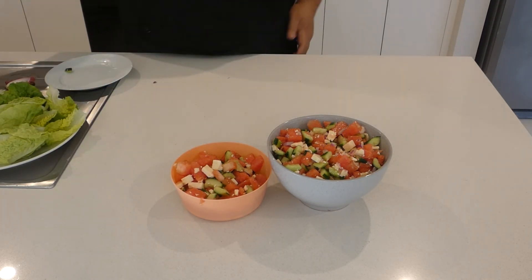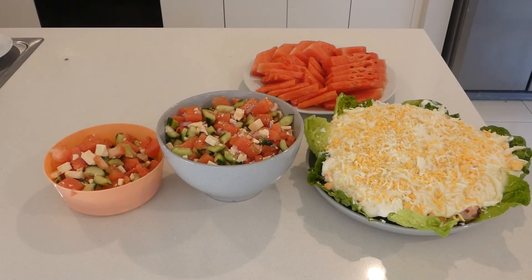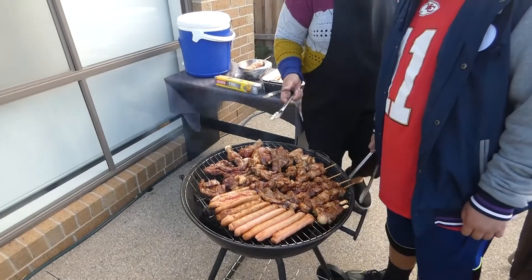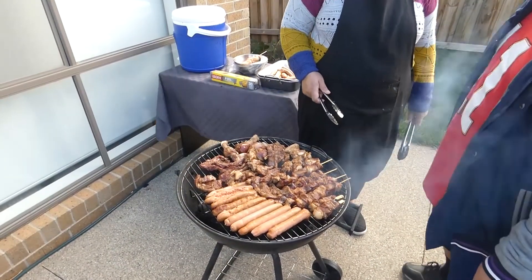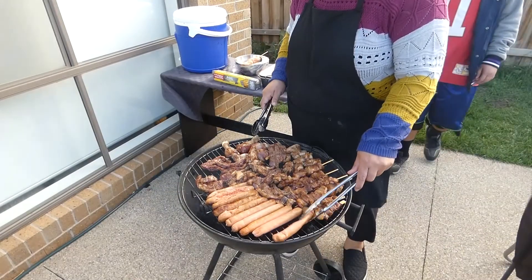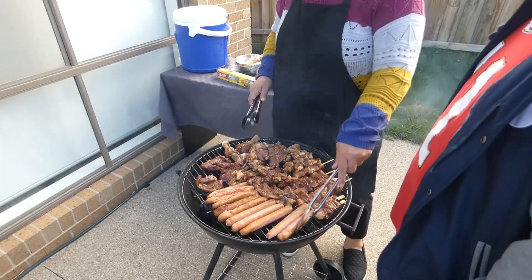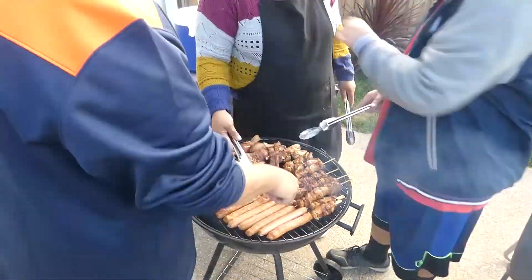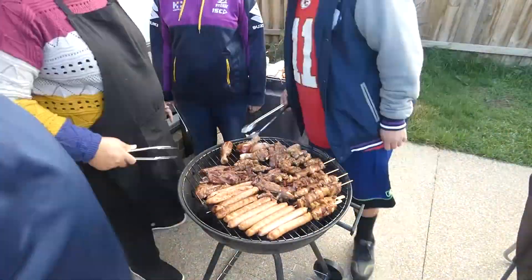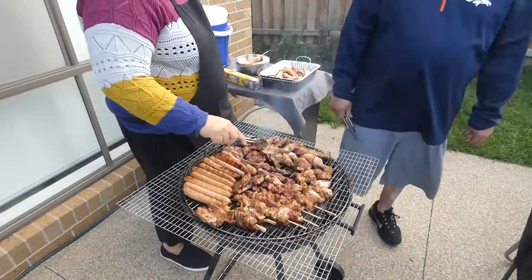Let's go outside and start cooking our barbecue and enjoy the salads that we prepared. So let's go outside because our chicken is ready.